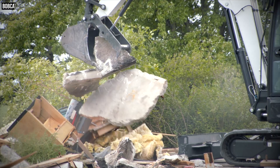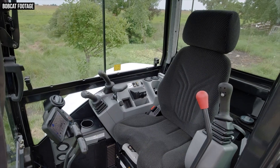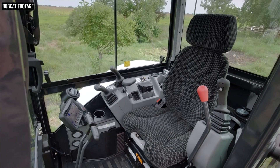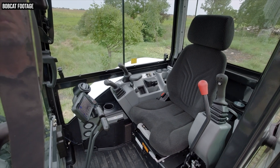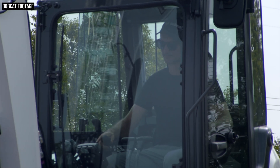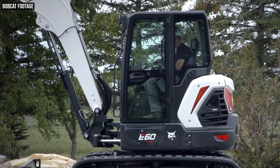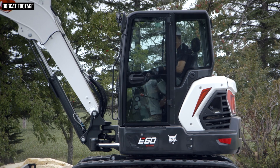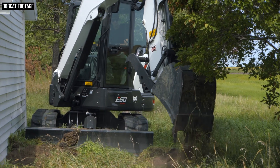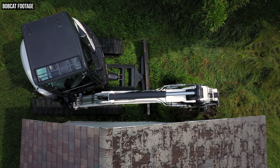Moving on to the cab of the E60 — this is an all-new design, and Bobcat's primary focus was improving operator comfort. This redesigned cab features new joystick controls that require less effort for operator input, automatic climate control, and Bluetooth audio. Getting in and out is also easier thanks to a redesigned structure with narrower side pillars. That redesigned structure has also increased visibility, with more glass around the sides and more glass up top in the roof.